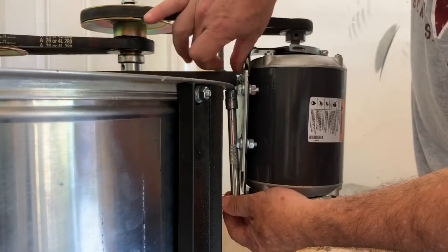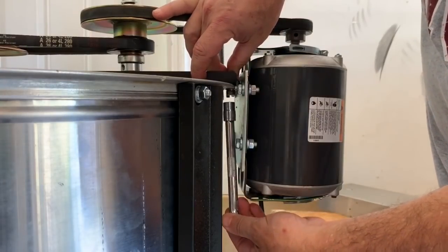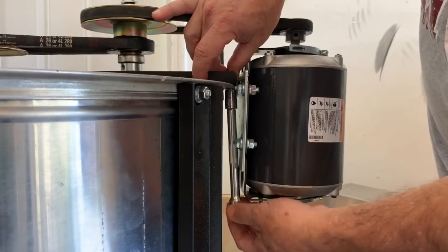Some people probably don't worry as much about cleaning everything up as thoroughly as I do, but I just want to take it apart, rinse it completely out, get all the old honey out of there, and basically have it just like new. I'll store it for another month or so before we harvest again.